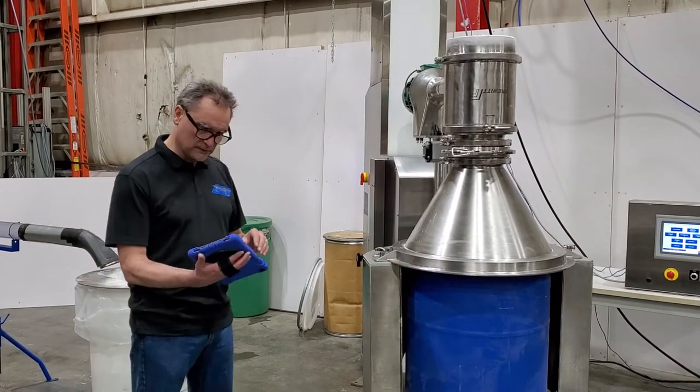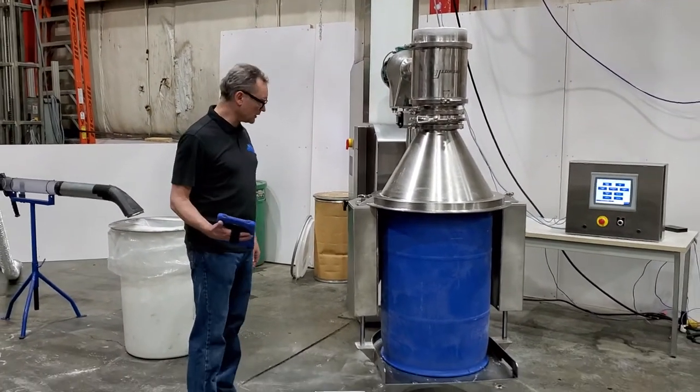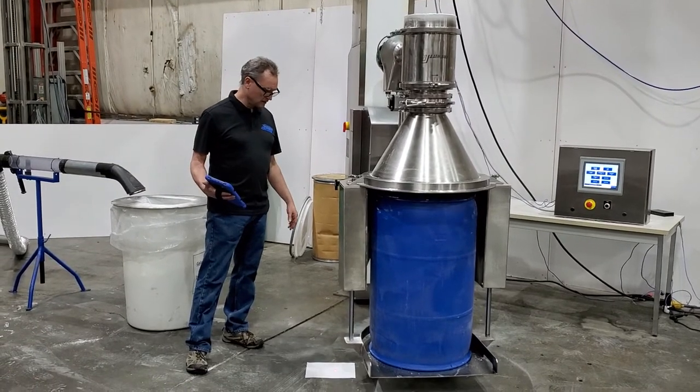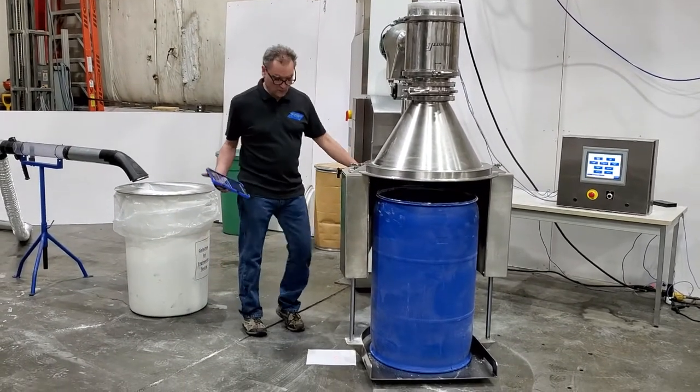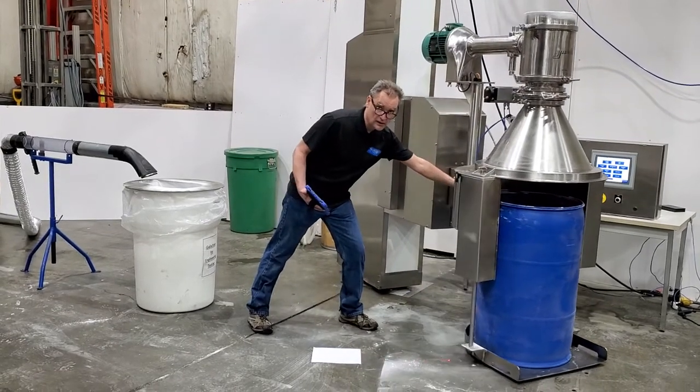So I'm going to unclamp the drum. I'm going to give a demonstration of the positioning system. When the machine's not in use, we can simply just push it out of the way.